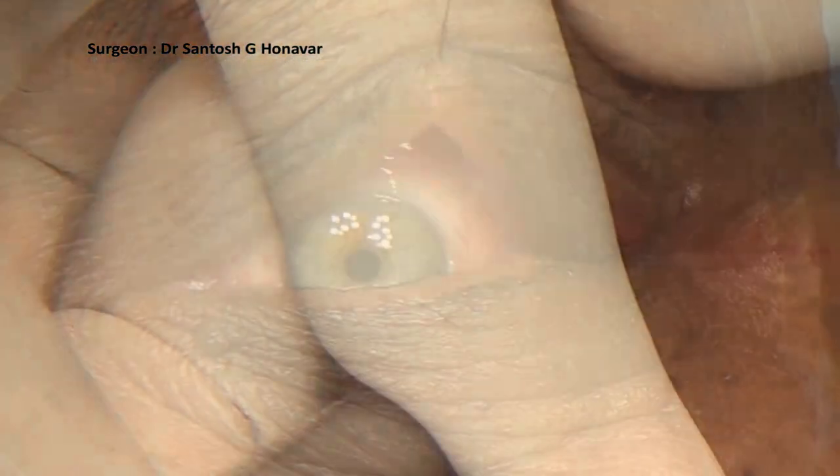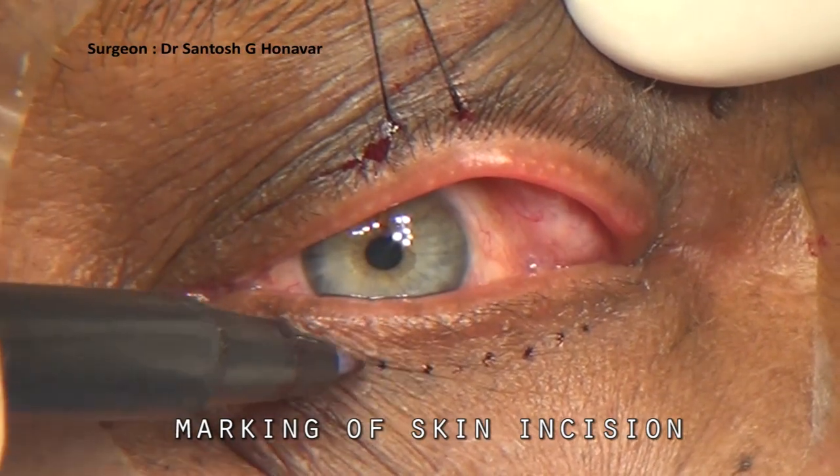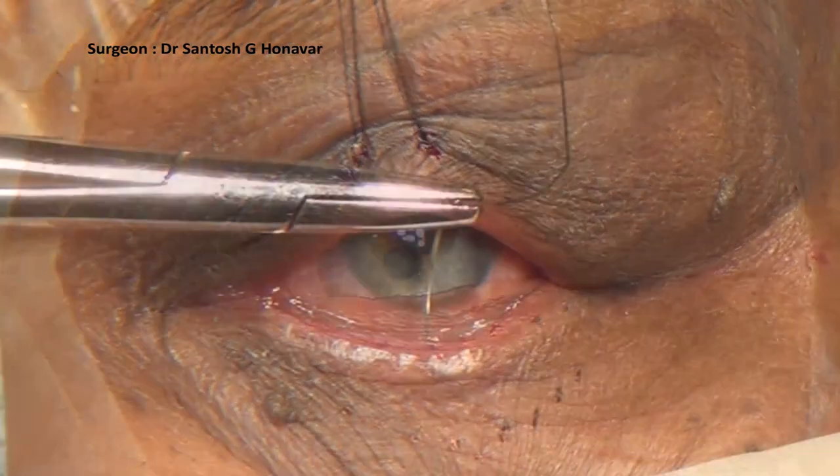The incision marking is done 4 mm below the lash line at the lower edge of the tarsus. Three traction sutures are passed with 4-0 silk sutures.